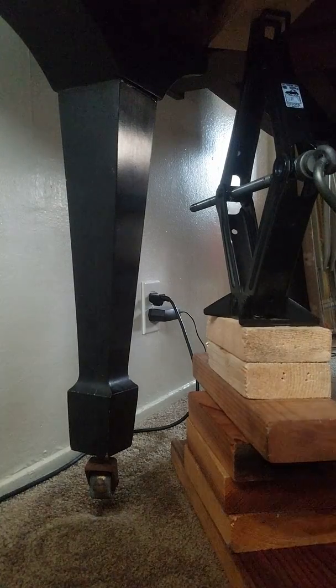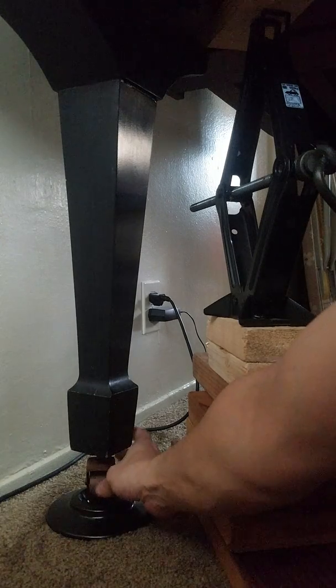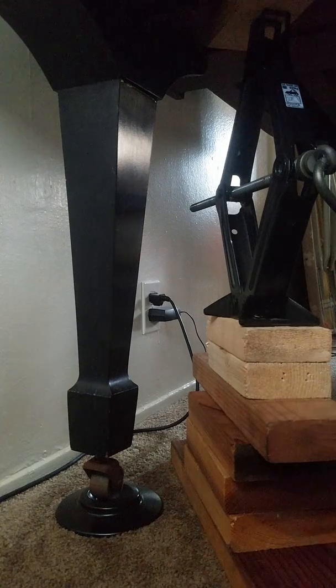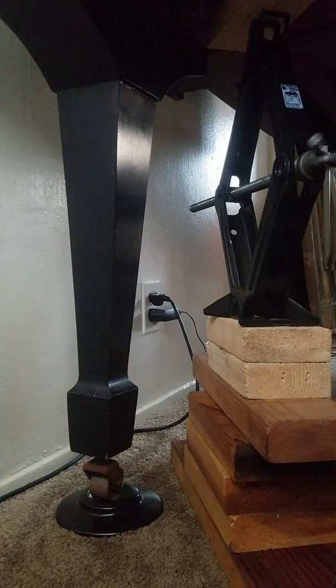I think that's enough. I'm going to place the caster cup. And what I need to do now is just lower the piano.